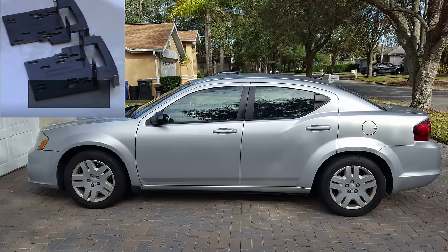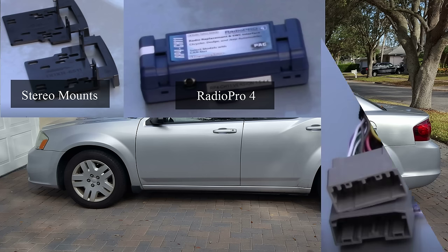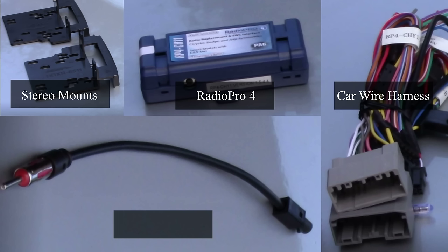You will need a pair of radio mounts to mount the stereo into the center console of your dashboard. Then you will need a Radio Pro — this one is not required for your stereo to operate, but if you plan on using the hotkeys or macros from your steering wheel, you will need this. Next, you will need a wire harness that will connect to the existing radio connector unplugged from the factory radio. And last but not least, an FM/AM antenna cable — this is required unless you don't plan on listening to the radio.